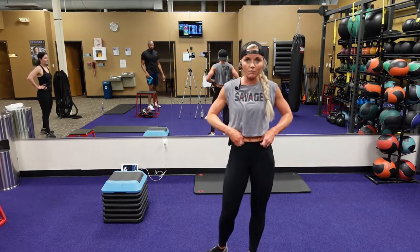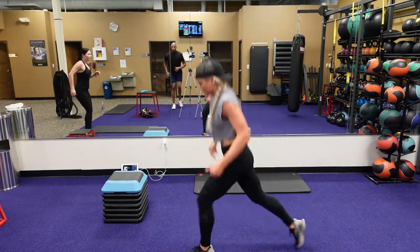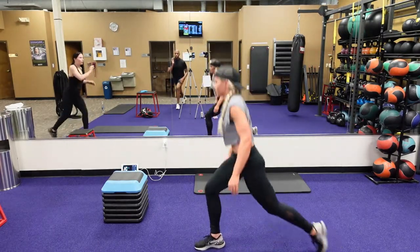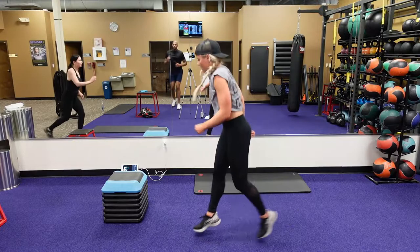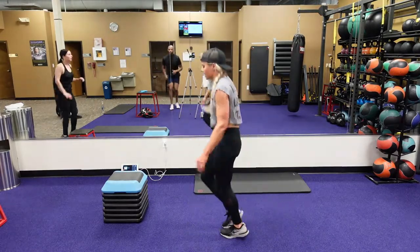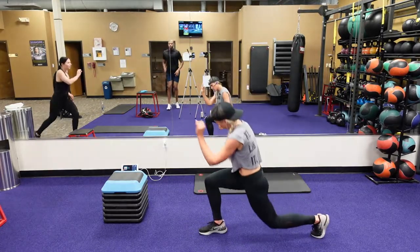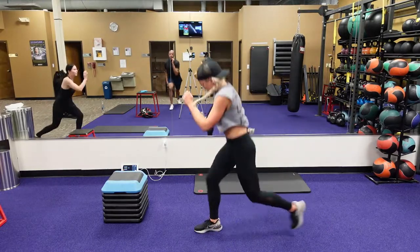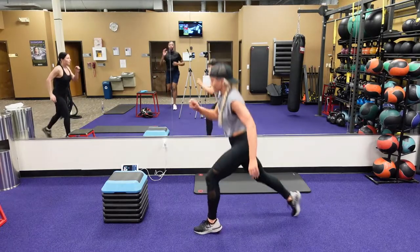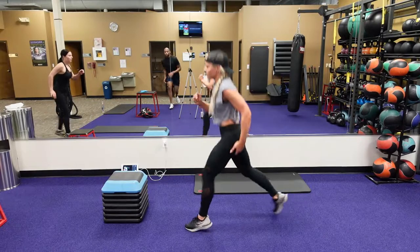There's a pop split lunge — starting now. Alternate, jump both feet in, change. You guys got this, 18 seconds. I'm picking it up — make sure all that weight's behind the front of the knee. Eight seconds. Five, four, three, two, one.